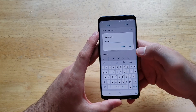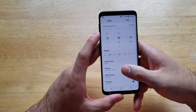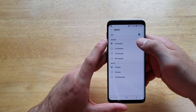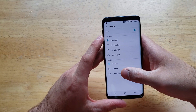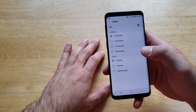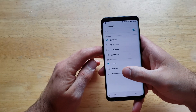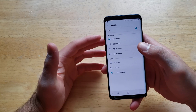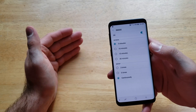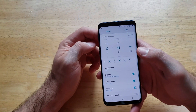Next, you can name the alarm — for example, 'Work' or whatever appointment it's for, just as a reminder so you know what the alarm is going off for. After that, we have the snooze intervals: 5, 10, 15, or 30 minutes. Then there's the repeat count — 3, 5, or continuous. For 3 times, the alarm goes off, you hit snooze, it repeats three times total and then stops. I prefer continuous so it keeps ringing until you manually turn it off.